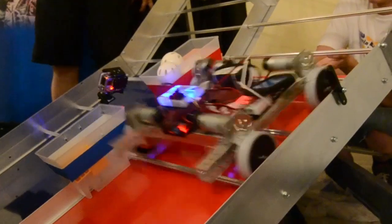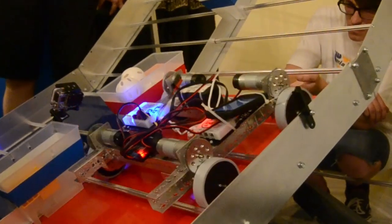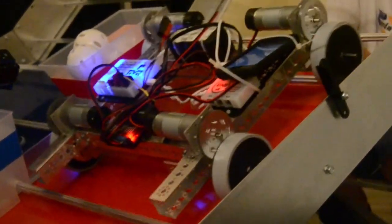And finally, we shortened up the wheelbase, which allowed us to get almost all the way up. We were technically inside the medium zone, and we decided that that was good enough for this build.